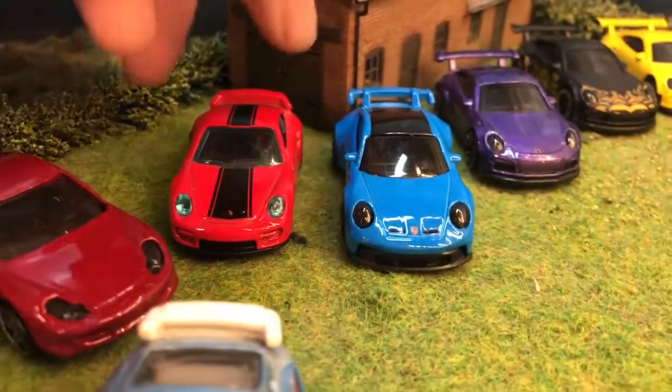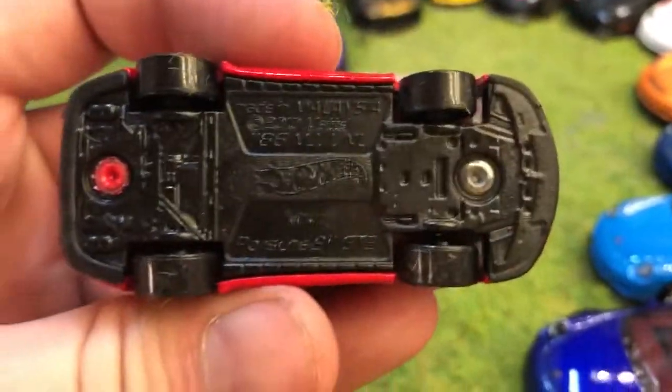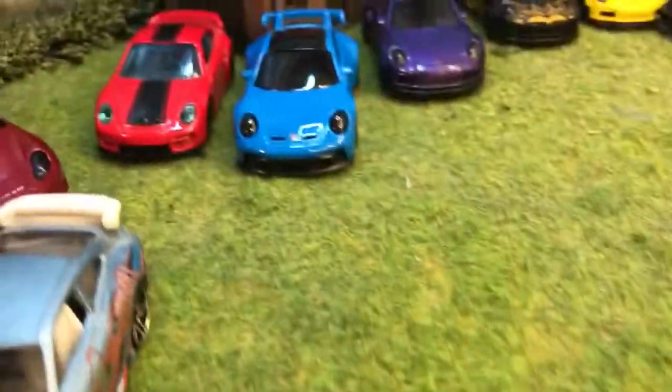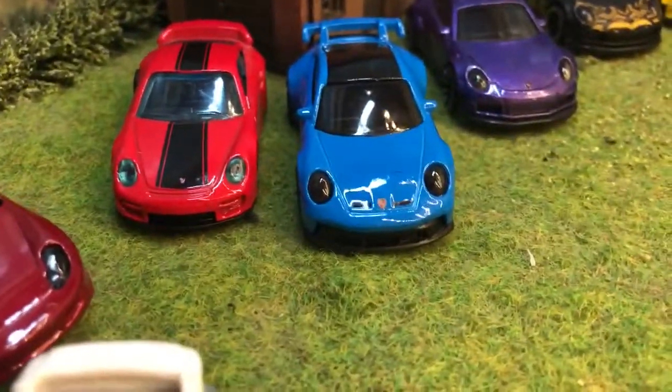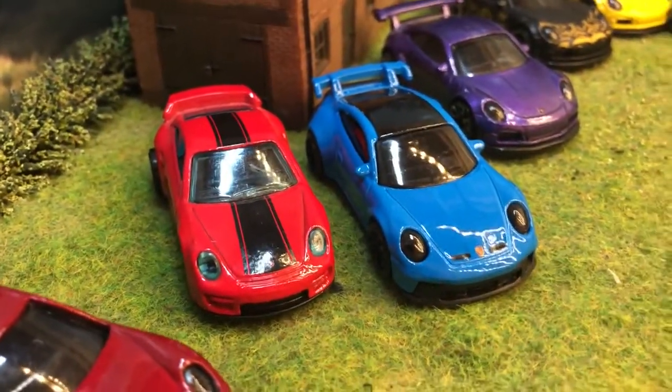Now this red one here is the only variant I've got on that one. It's got a few marks on it. It'd be nice to get a few more to fill that casting out.